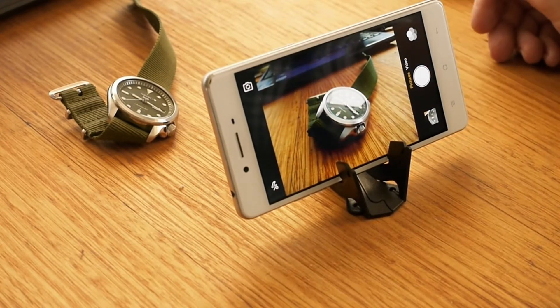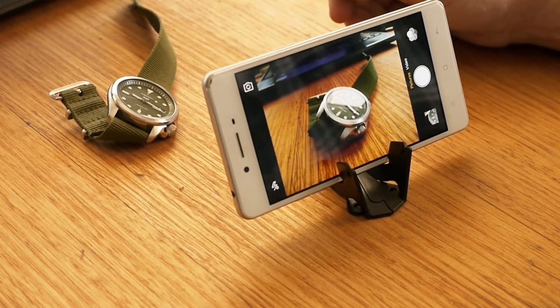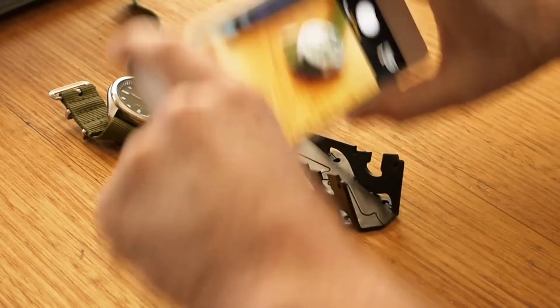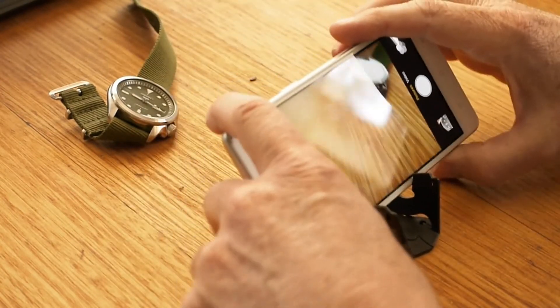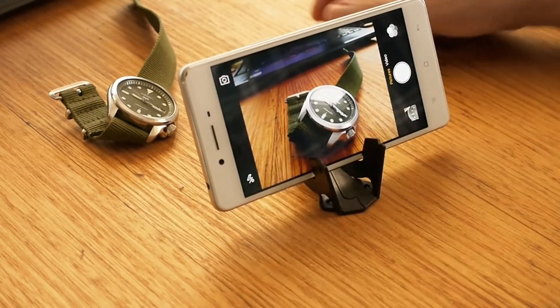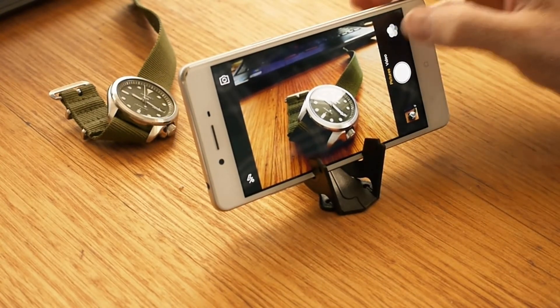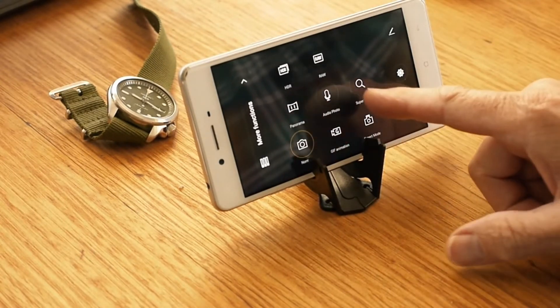You can just tap the camera and straight away you see the watch on there. Now one of the normal problems is that people take a photograph and it's blurry as hell and no one can read it. So take a second to look at your phone and ask yourself whether it has any features like a macro feature.